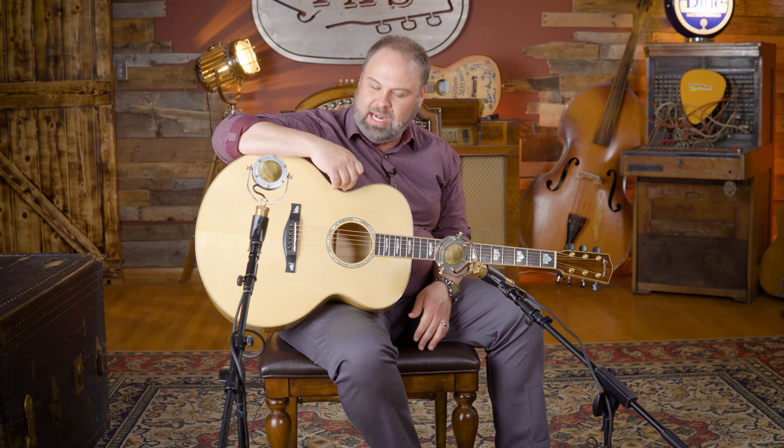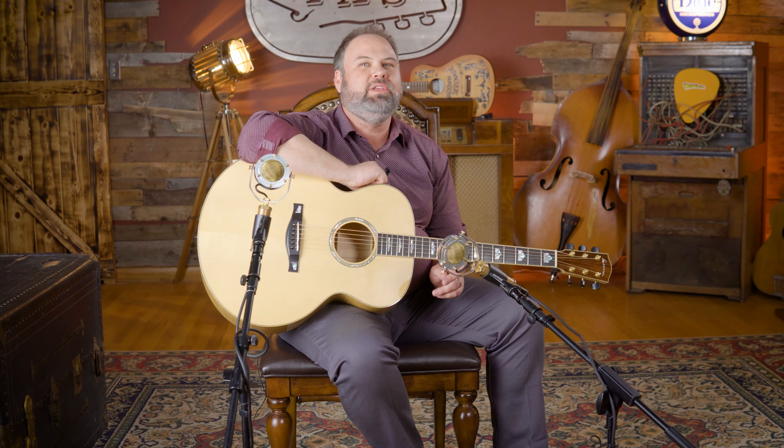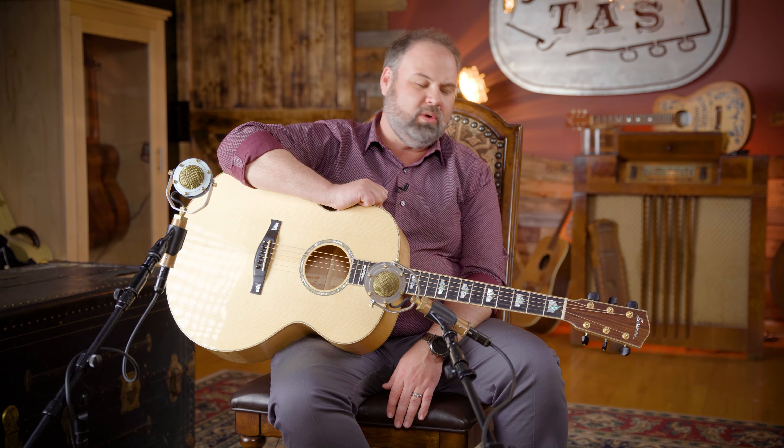Share it, comment, and let us know what you think. Anyway, this guitar is something that I've had, and I'll be honest with you, when I got it, I didn't know how much use it was going to get. But I'll give you kind of the back story on it.